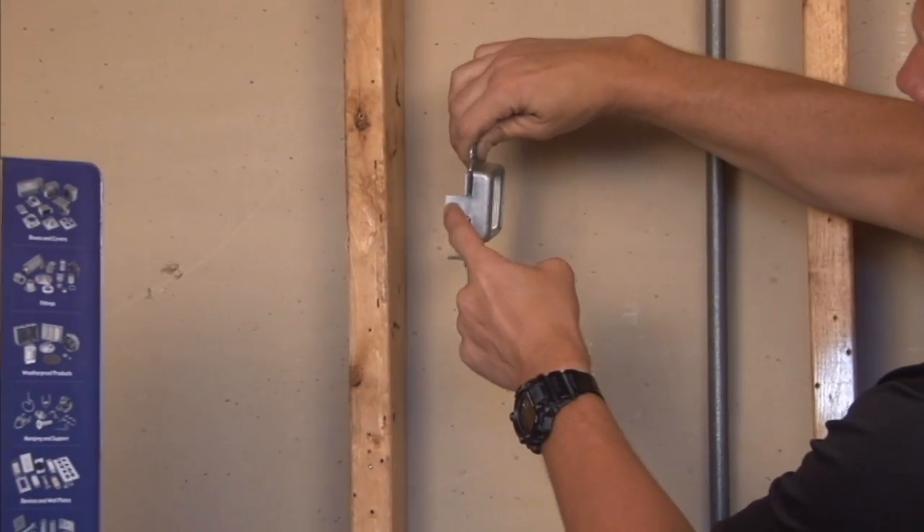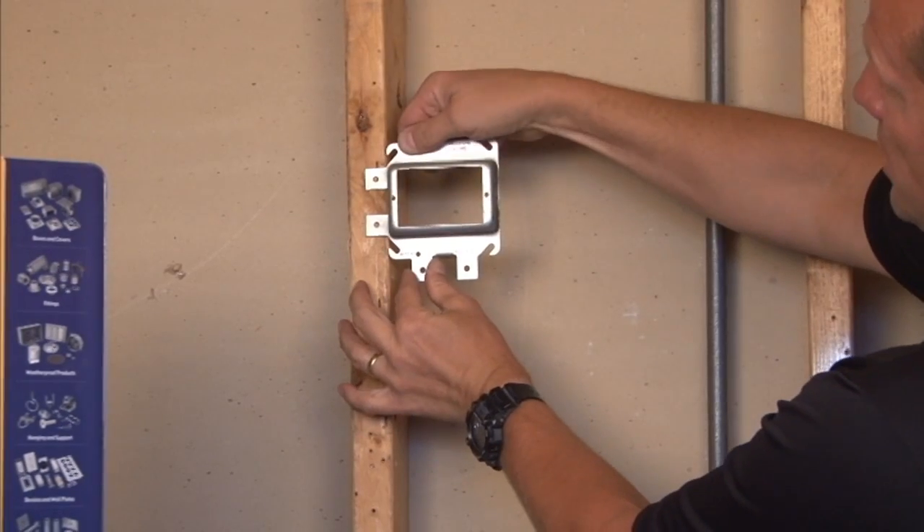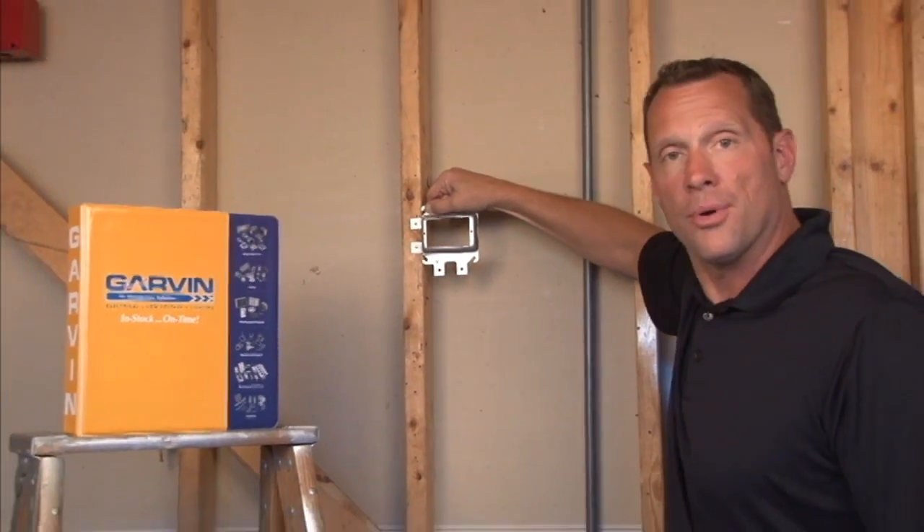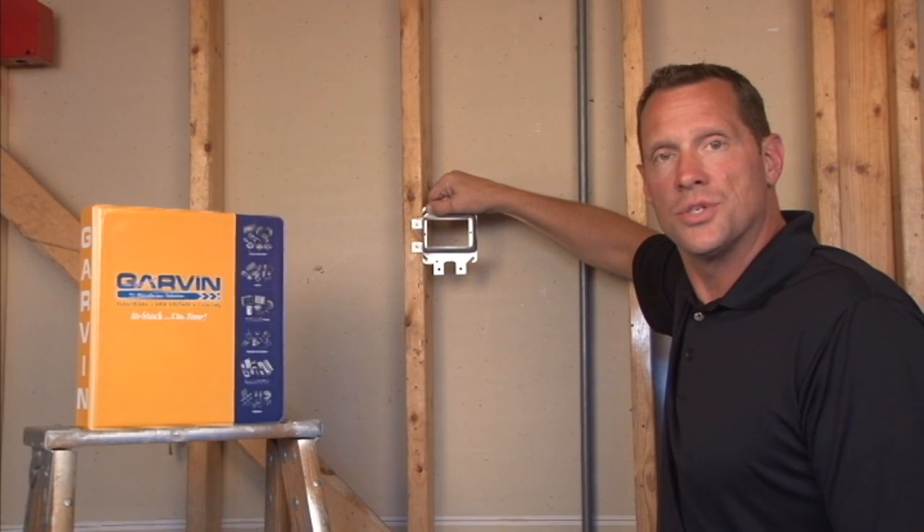It comes with an offset tab to give you a perfect rigid installation and you're ready for drywall. For these and other great products, visit us online at garvinindustries.com.